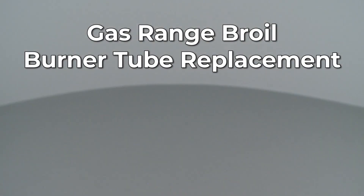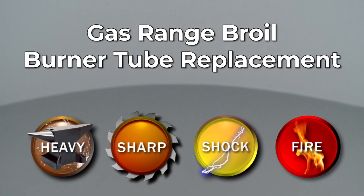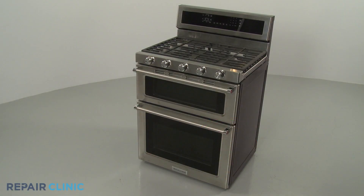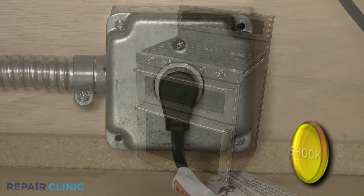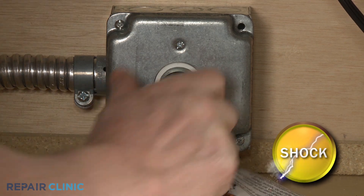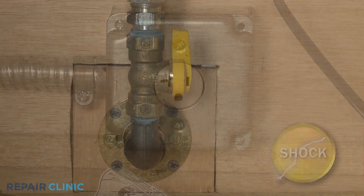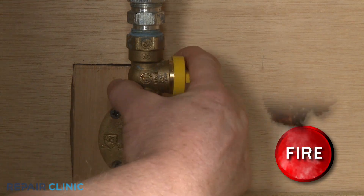Since Repair Clinic encourages you to perform this repair safely, a warning icon will appear when you should use caution. Before you replace the broil burner tube in your double oven gas range, be sure to unplug the power cord or shut off the power supply. Shut off the gas supply as well.